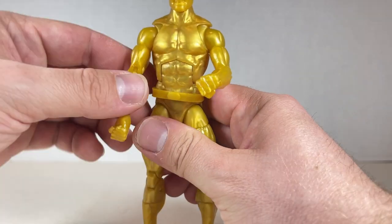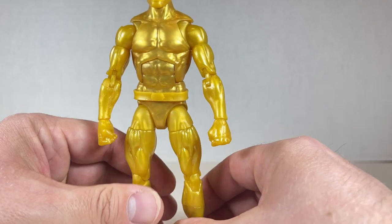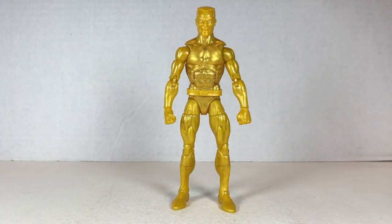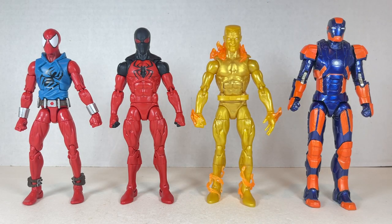I definitely love Molten Man. He's one of my favorites from that five pack that I'm slowly going through in this Spider-Man filled review section. I really like this guy a lot and he's super cool. Molten Man stands a tiny bit above six inches tall next to the Scarlet Spiders. They all look good together. He does look a bit scrawny, though he's on the same body mold as the Kaine Scarlet Spider, which is weird.